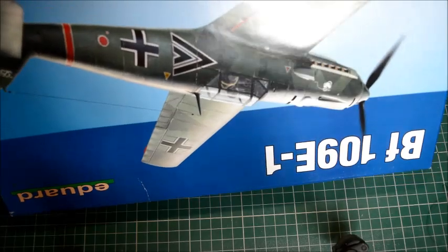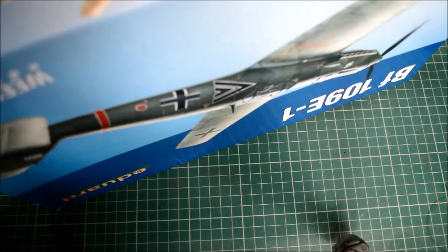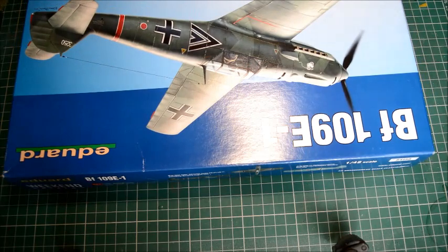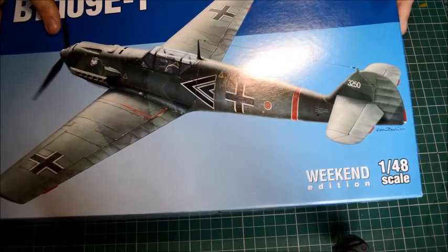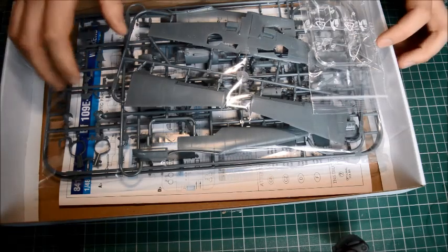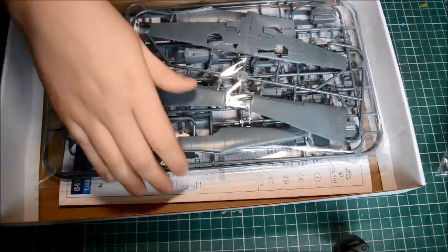I got this from Model Hobbies. By the time this video's out you can get them from other places. I'm just opening the box now — that's how fresh it is. Model Hobbies has them; I'm not sure about Hannants, which is very weird because they're the most imported ones out. Being the weekend edition, we don't get any photo etched pieces with this.